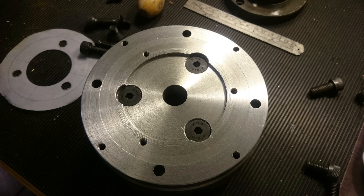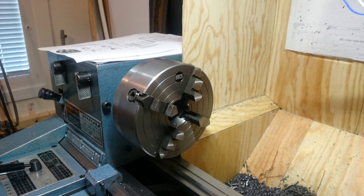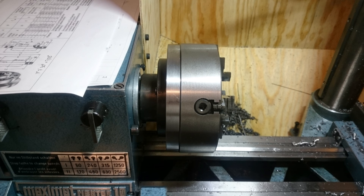Then I drilled out and countersunk the holes and mounted the intermediate adapter plate to the chuck, followed by the original adapter plate being mounted to the back of the chuck and intermediate adapter plate. Finally, here's a short clip of me indicating in a random piece of stock to see how I did. As it turned out, it worked pretty well. Thanks for watching.